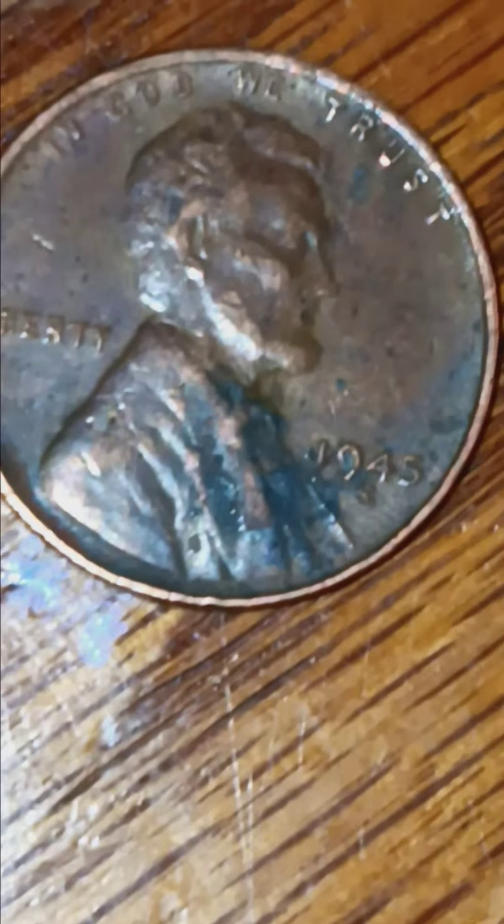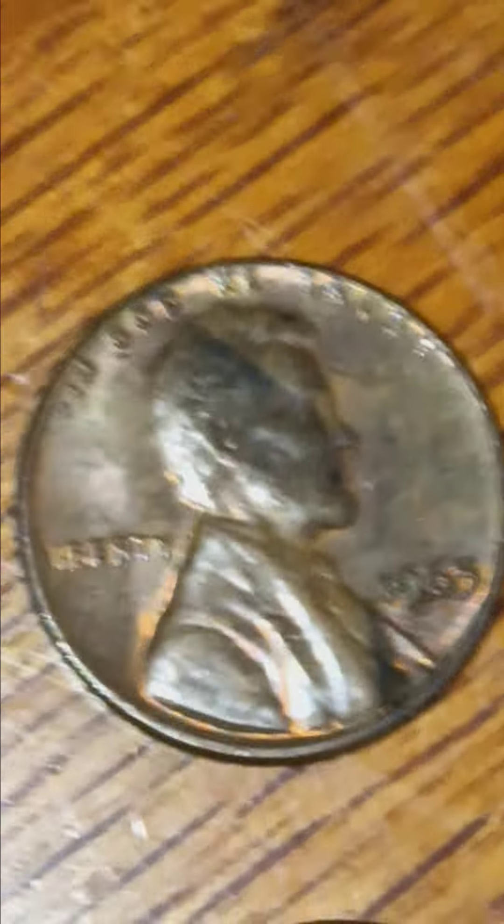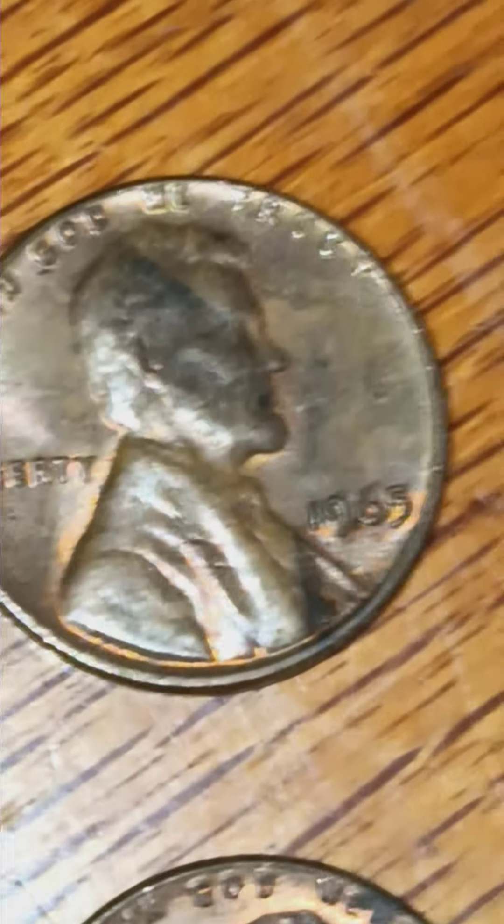All right, let's go through the pennies. Found this 1945 San Francisco wheat penny and a 1965 no mint mark.